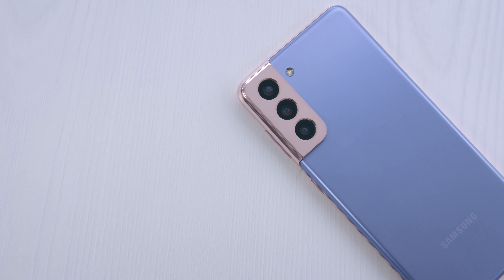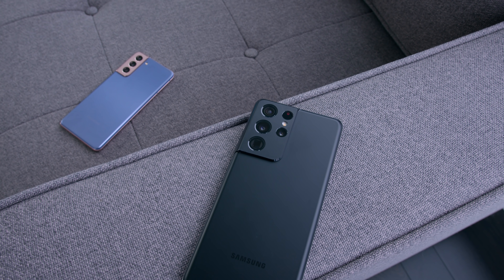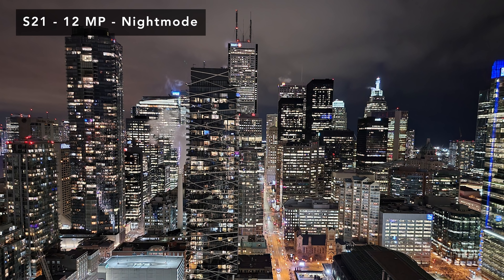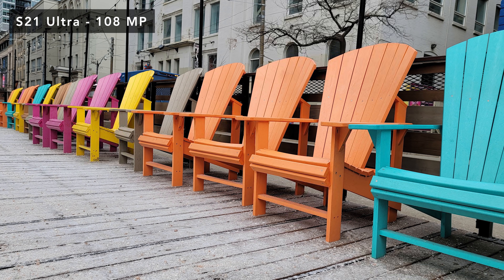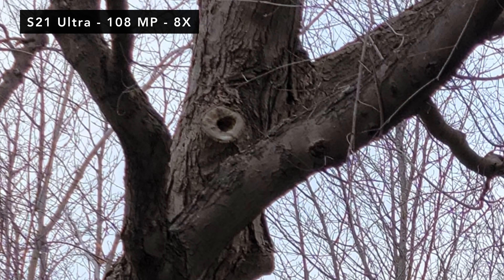Cameras — the biggest difference between these two devices from an average user perspective is going to be the camera system. The S21 has a standard wide, ultra-wide, and telephoto. The S21 Ultra gives you a 108-megapixel regular sensor as well as a punchier zoom — a secondary 10x zoom and then 100x space zoom. On the S21 Ultra, you have the option to switch to 108 megapixels, but it doesn't make for a better image. It's really for people who want to print or crop in and retain pixel density — more niche scenarios.